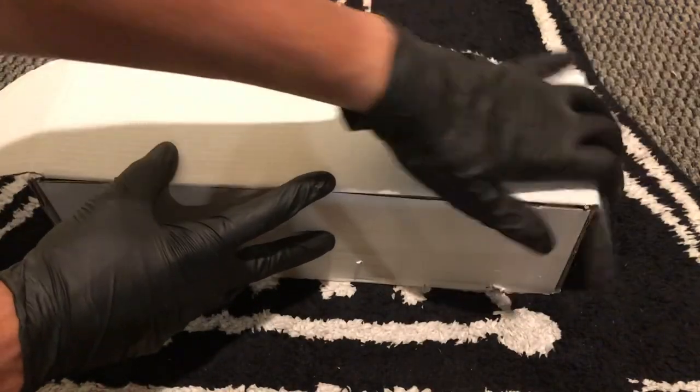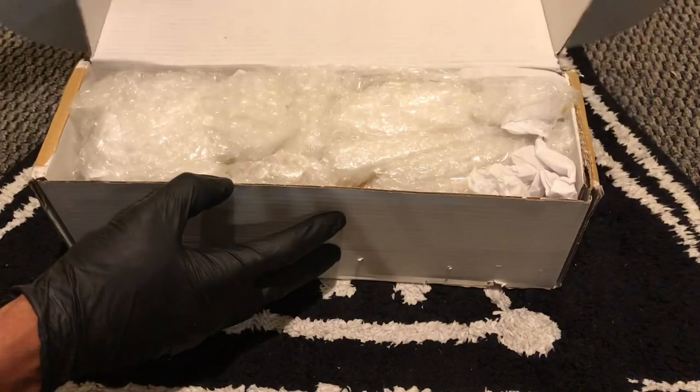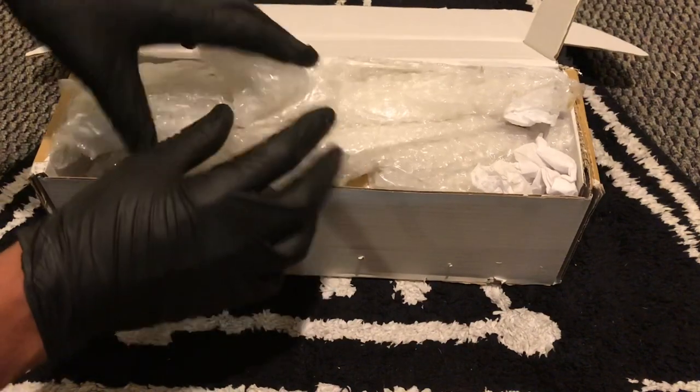I got in right when they first launched, and in about four minutes, 56 of them were sold. The package is really, really well done.